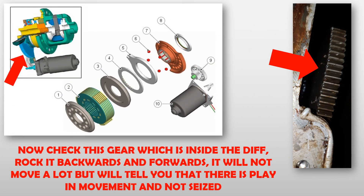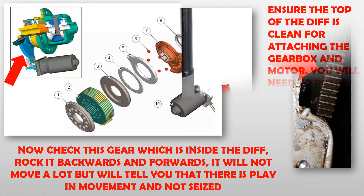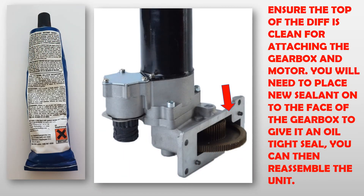Now check the gear which is inside the diff — rock it backwards and forwards. It will not move a lot, but will tell you that there is play in movement and it is not seized. Ensure the top of the diff is clean for attaching the gearbox and motor. You will need to place new sealant on the face of the gearbox to give it an oil-tight seal. You can then reassemble the unit.